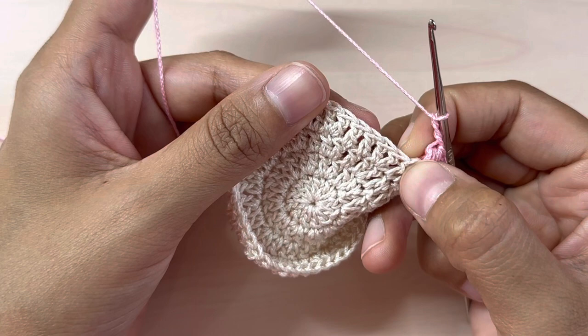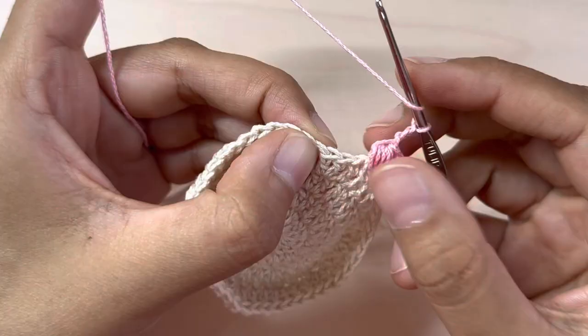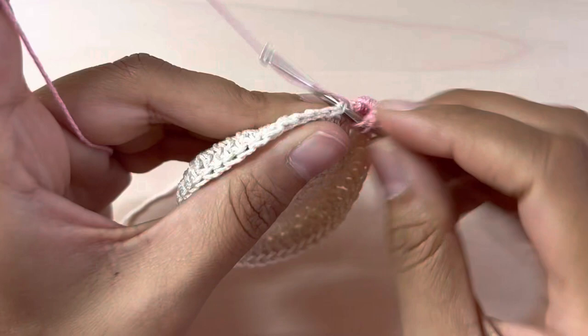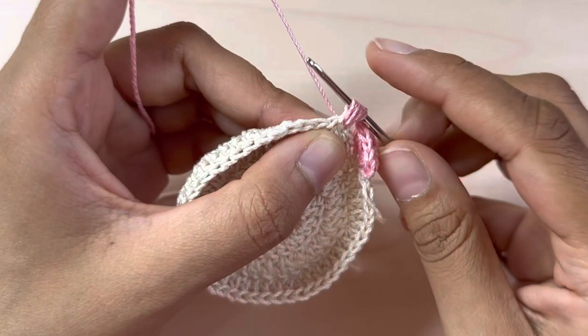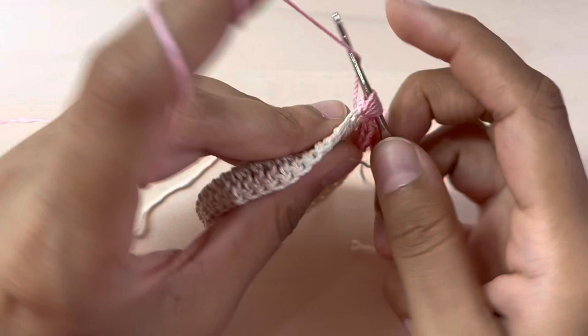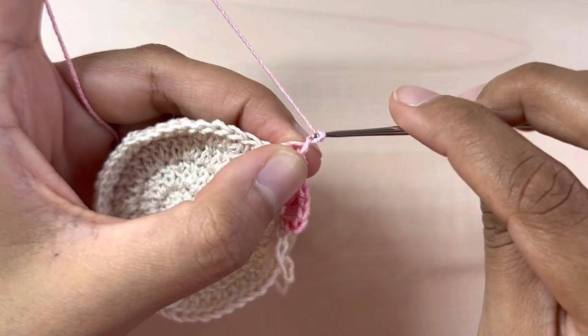Into the fourth stitch, again we will make a puff stitch: insert, yarn over, bring through — one; yarn over — two; three; four; and five. Yarn over, bring through all loops. Chain two, then into that very same stitch make another puff stitch — yarn over, insert, yarn over, bring through — one.